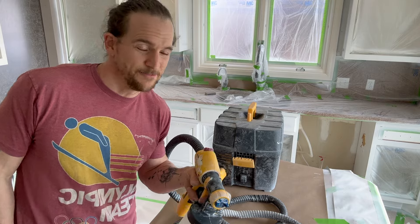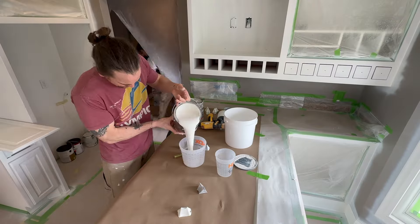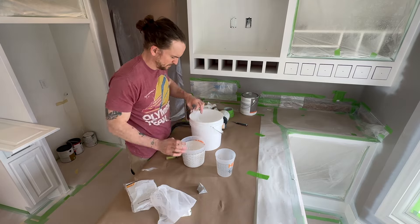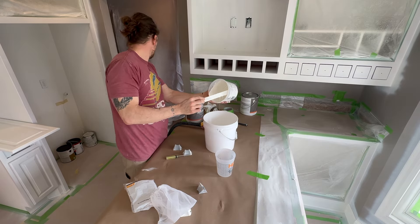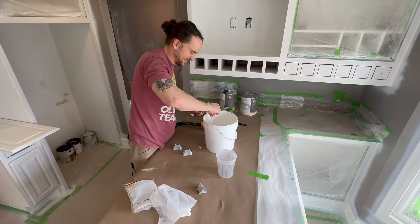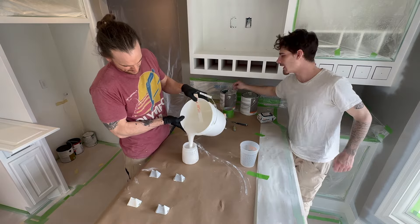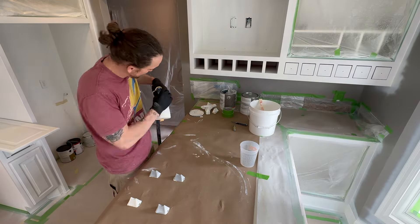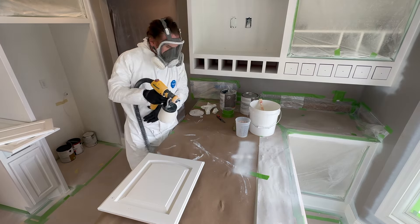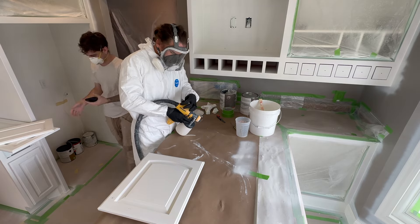Here you see me measuring out 64 ounces of Benjamin Moore Advance and putting in 12.5 ounces of water to thin it down to about 20 percent. Then I stir that up, get it ready for spraying, and pour it into my Flexio 5000 cup. Next you see me all suited up in my Tyvek suit — I dial in my spray fan, get it right away, everything's looking really good and I'm ready to spray.